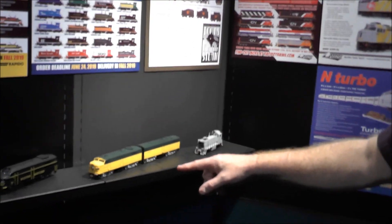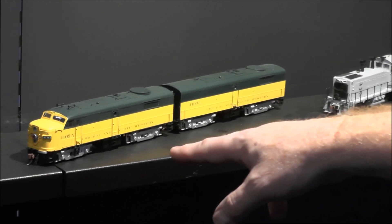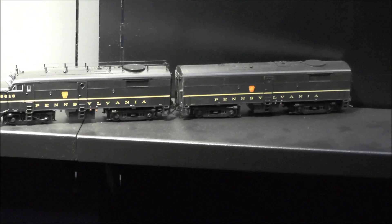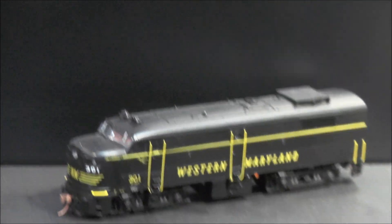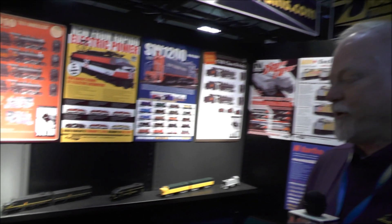The FA-2s — the second run is ready on the FA-2s and we're taking orders on those. The FB-2 tooling — this is our first samples. We've got the B units as well. And the Western Maryland is a new one also from the next run. We're taking orders on those for another couple weeks and going to be shipping hopefully in the fall.